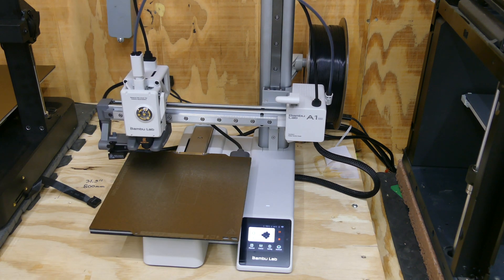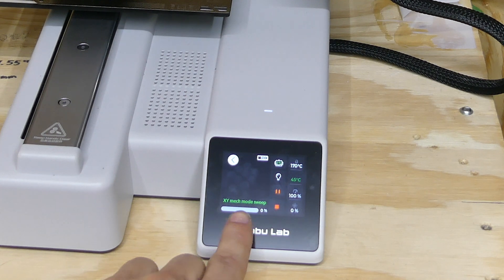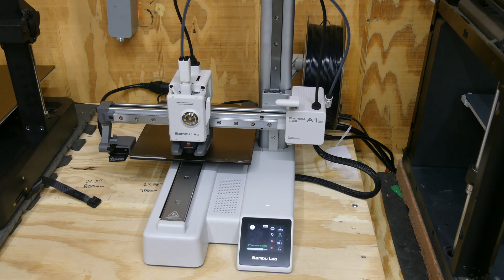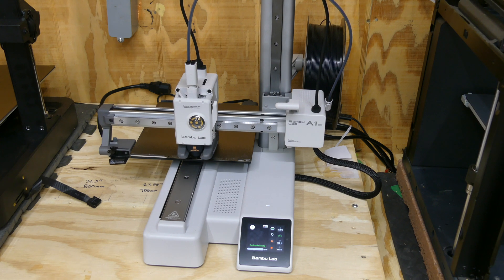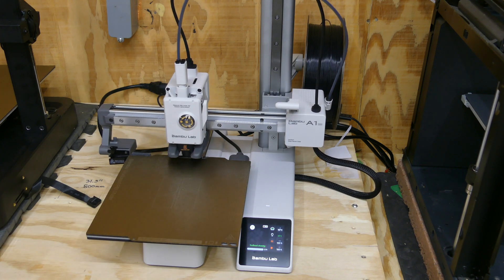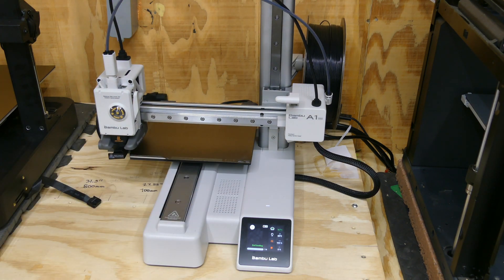Now it's going to go through the same bed leveling and vibration compensation test that it did when calibrating the printer. If you tap in there you can see the current operation it's performing — it's doing my favorite process, the vibration compensation or the XY mechanical mode sweep. Now it's going through a process where it'll clean the tool head, touch it in a few places up front, wipe it on the nozzle wiper in the back, move on to that little plate back there, then heat up the hot end and start its flow calibration tests.